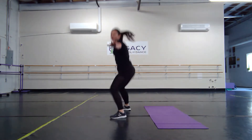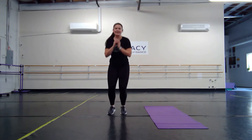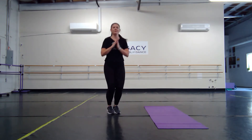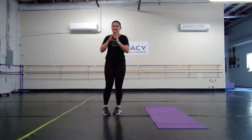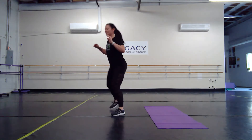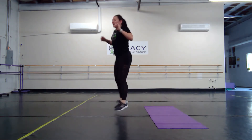Last exercise — we have surfers. We're going to jump to a squat like we're surfing, and back to the center. Bring those arms out, stay up nice and high. Option: just step. Three, two, one — and breathe.